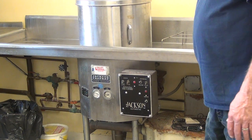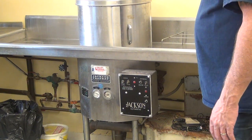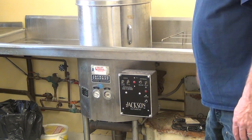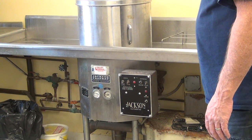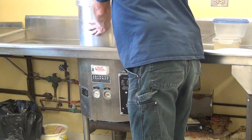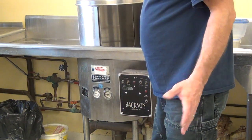The typical time to wash is 90 seconds. You've got to rinse. Now your cycle's complete — open it up, take the dishes out.